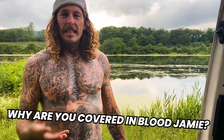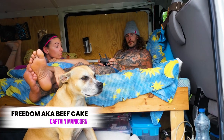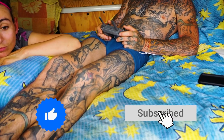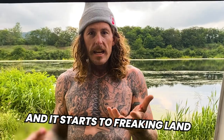Why are you covered in blood, Jamie? It's deep. That hurts. I was droning — I had a cool shot. The drone was flying, coming in, right above Freedom, right above everybody. I was going to have it back out and get this epic shot with the water, and it starts to freaking land and it doesn't let me control it. Guess what's right underneath it? Freedom. So I punched the drone to get it away from Freedom.